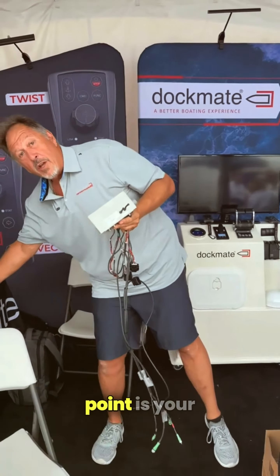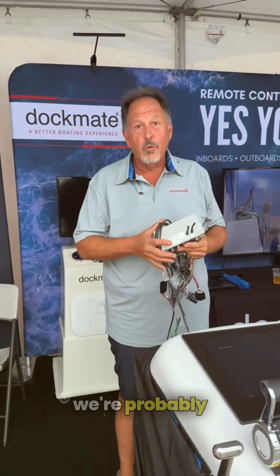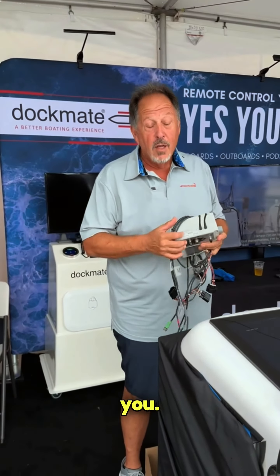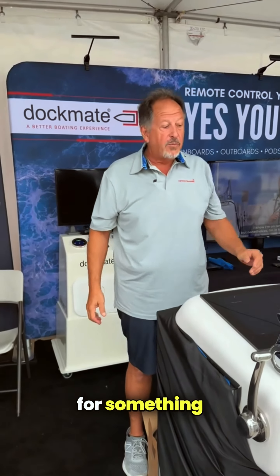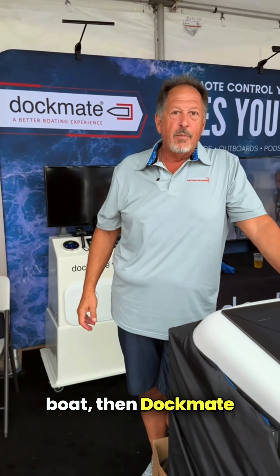If price point is your absolute purchase driver, we're probably not the product for you. But if you're looking for quality, and you're looking for something that is reliable and is safe to put on your boat, then Dockmate's the choice.